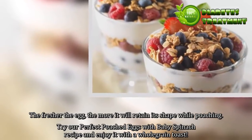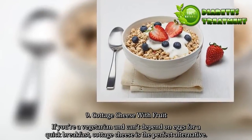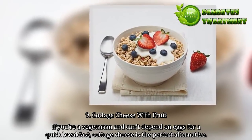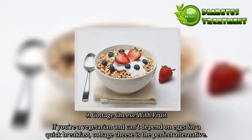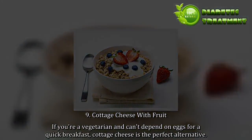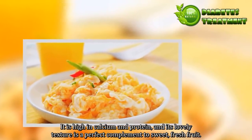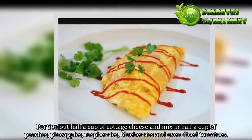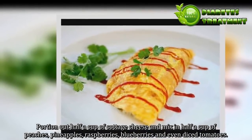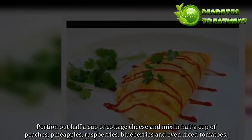9. Cottage cheese with fruit. If you're a vegetarian and can't depend on eggs for a quick breakfast, cottage cheese is the perfect alternative. It is high in calcium and protein, and its lovely texture is a perfect complement to sweet, fresh fruit. Portion out half a cup of cottage cheese and mix in half a cup of peaches, pineapples, raspberries, blueberries and even diced tomatoes. Try our papaya and basil-infused cottage cheese salsa with starfruit slices recipe.